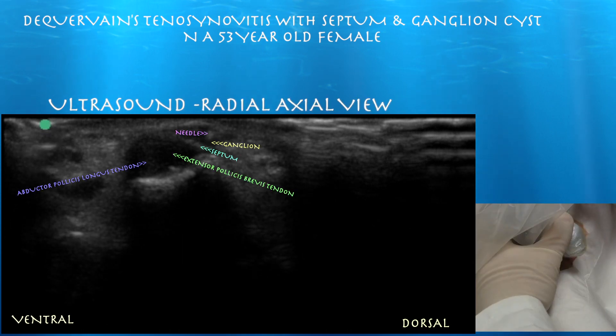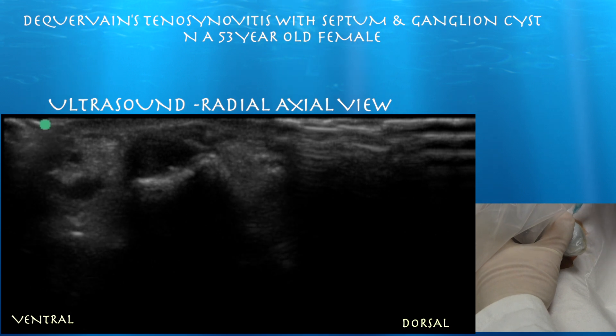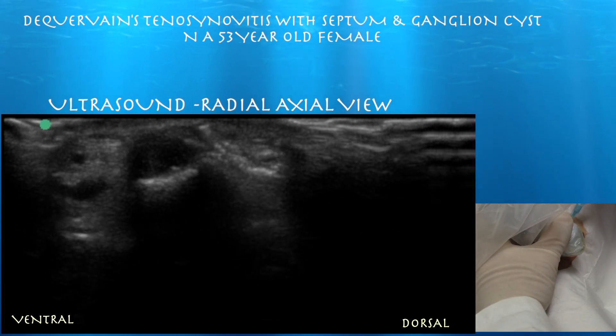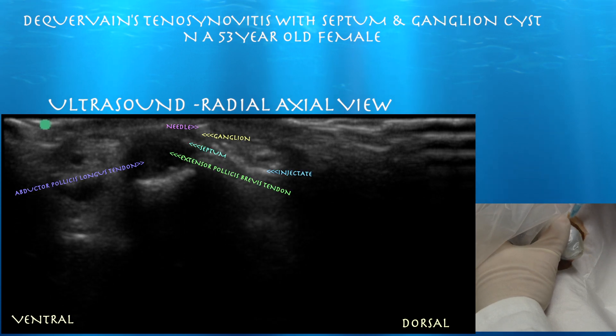Here we are starting the procedure — sticking the needle into the ganglion itself, essentially just trying to break it up with the needle. We're in short axis to the needle, and you can see the needle right in the middle of the ganglion. It's too small to really drain it. Here we are injecting cortisone — you can see it traveling deep. However, I don't think it really entered the first extensor compartment, so we decided to do another injection.